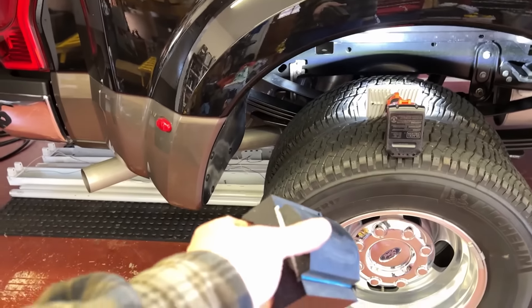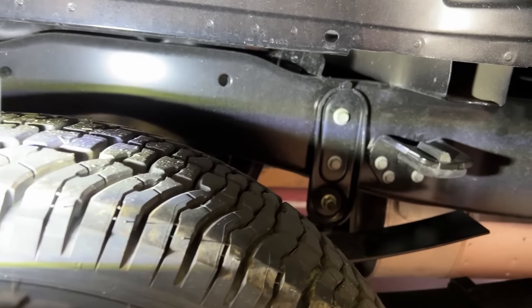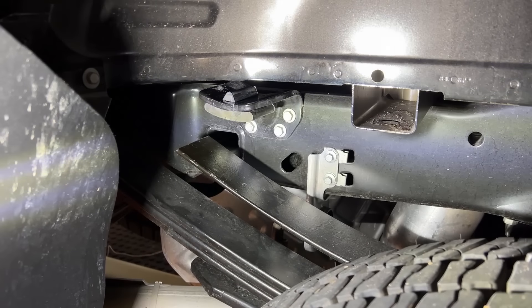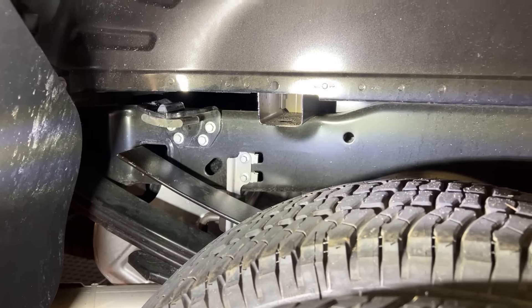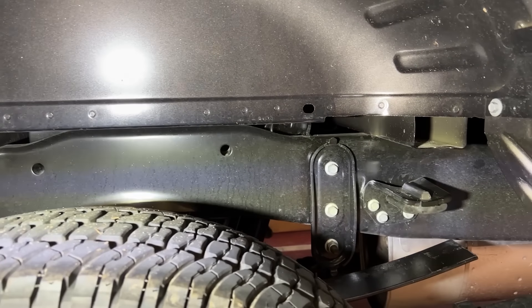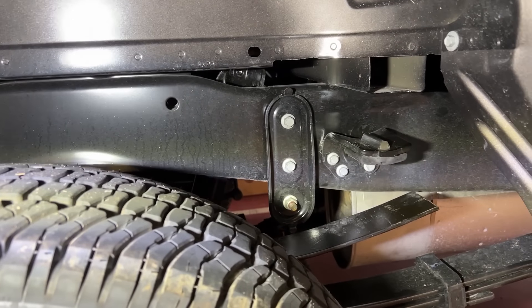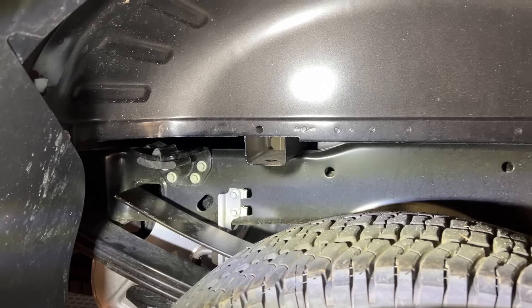I got the Super Stops off — as you can see, got them off all the way around — and put the factory rubber bump stops back on. Just real thin rubber pads, only about a half inch thick. So there's a lot of room for the bed to drop down onto those overload springs — looks like a good four inches. So let's go ahead and drop the camper and see what happens.